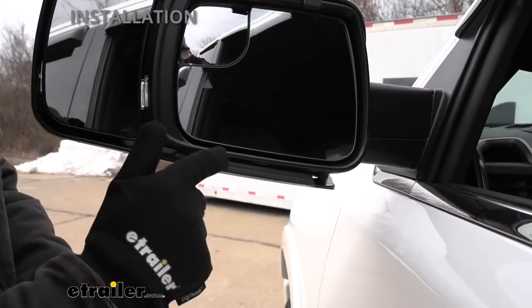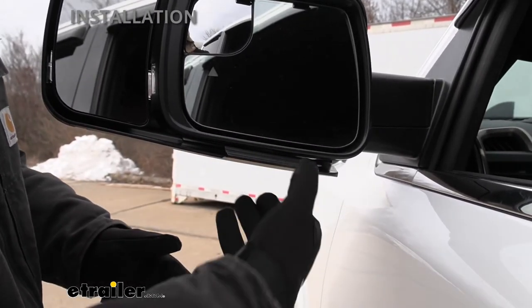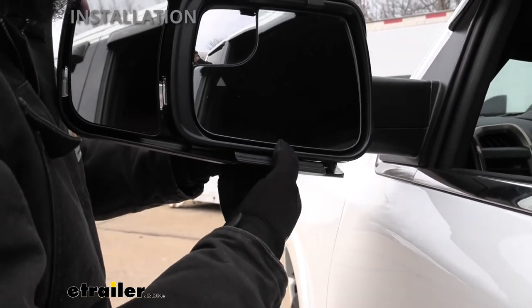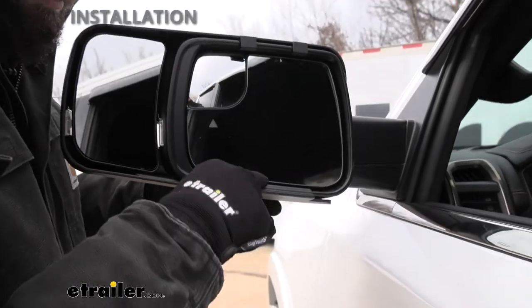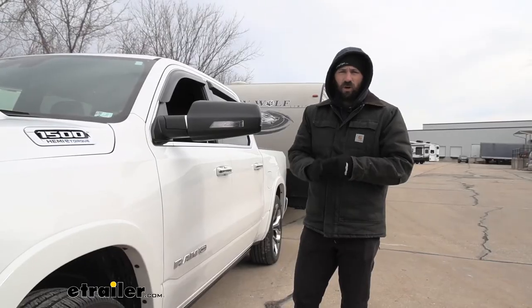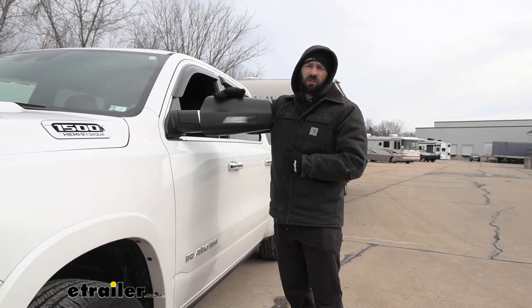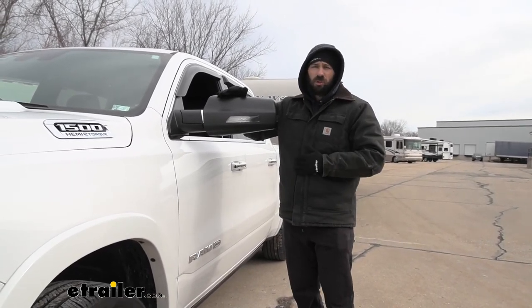It looks like it didn't fully seat on the bottom edge of the mirror — there's actually another hook on here. So just take your hand and pull this outward with a little bit more pressure. And there we go — now it's locked into place. With all of our clips locked into place, that's going to do it for our look and installation of the K-Source custom towing mirrors here on our 2021 Ram 1500.